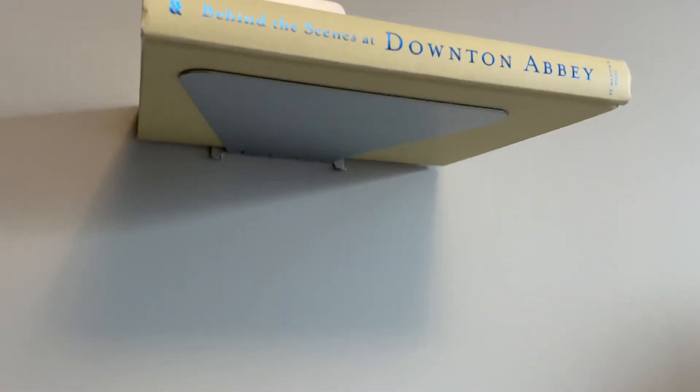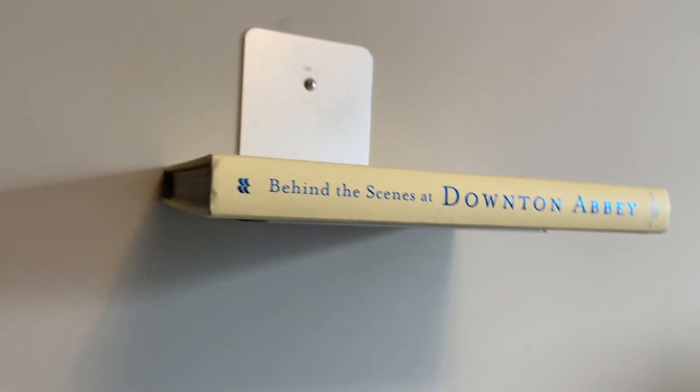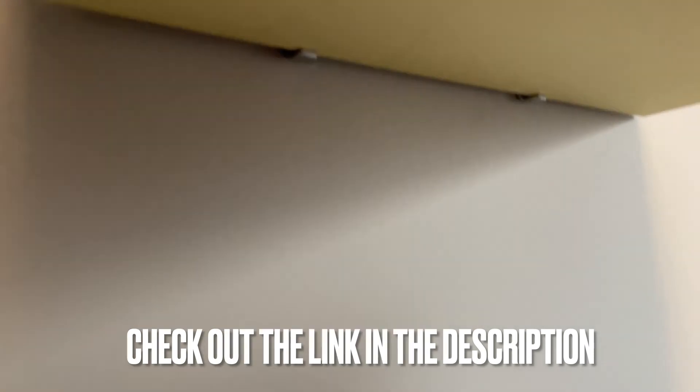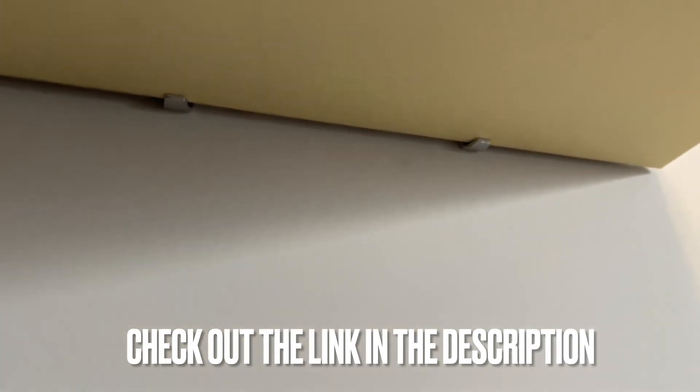If you just had an L bracket, this is what you would see — and that's why these are so special. You just open up the back cover and slide it over the bracket and into the slots. They hold up that cover, making the bracket disappear, giving the illusion that the books are floating. This works best with a hardcover book.